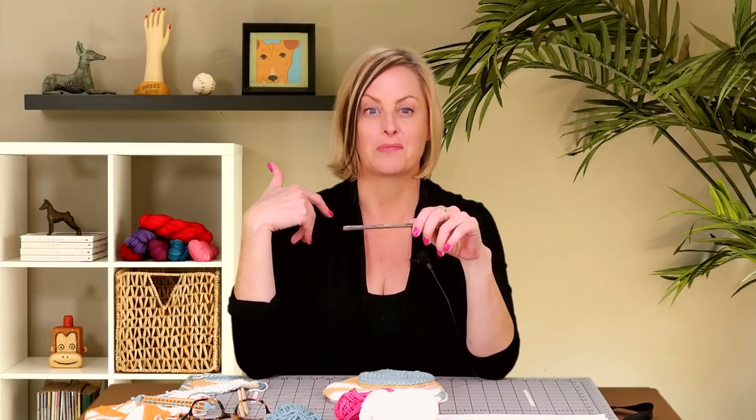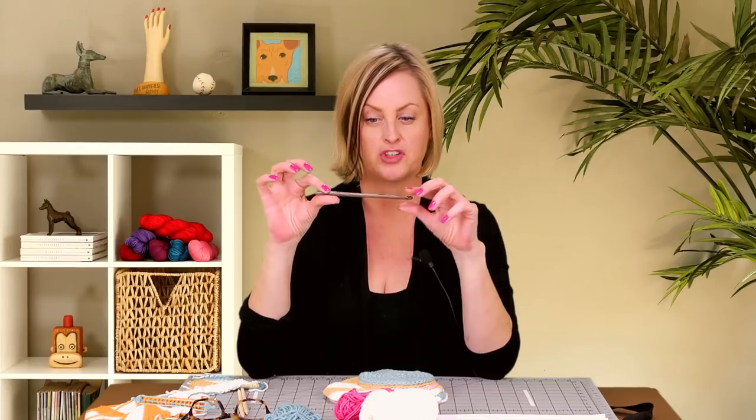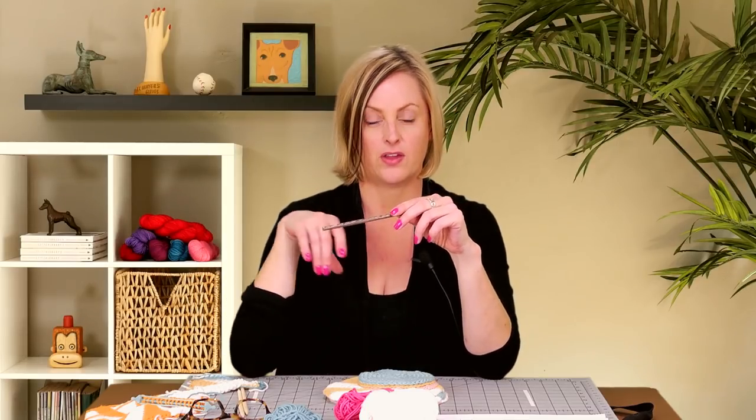One other thing — we normally use Tunisian crochet hooks when working Tunisian crochet. Those are long hooks with a stopper on the end, or a long hook with a cord and a stopper. But you don't actually need a Tunisian crochet hook to make these, because you end up having so few stitches on the hook at any given time that a regular crochet hook will work. The only thing you want to make sure is that you have a crochet hook that doesn't have a big bulgy grip on it. This one happens to be a Knitter's Pride Dreams crochet hook — it has a little cutout as a grip, which means it's not thicker and the stitches slide back and forth on it very easily.